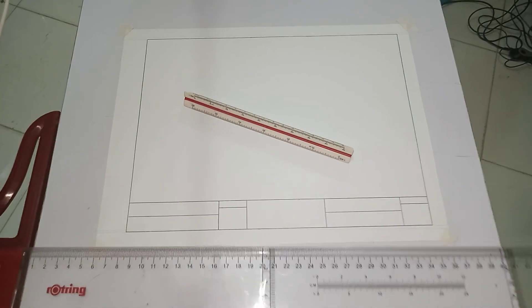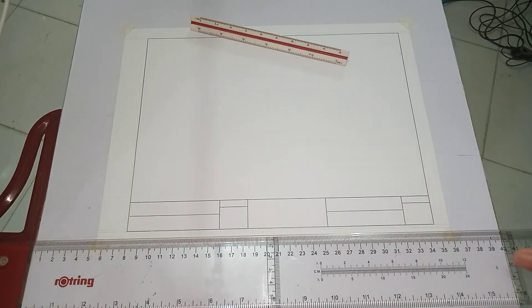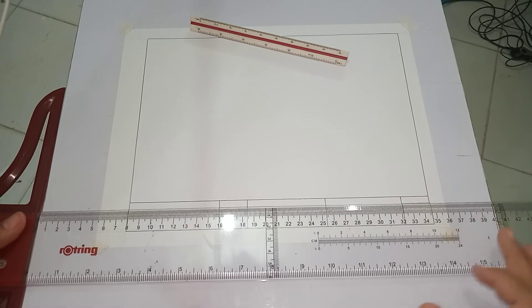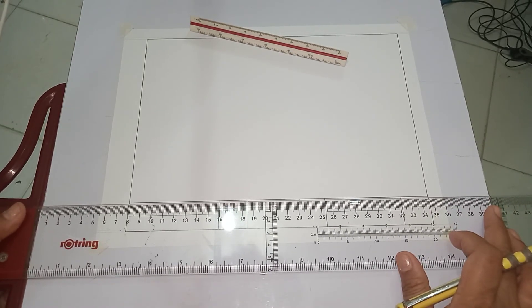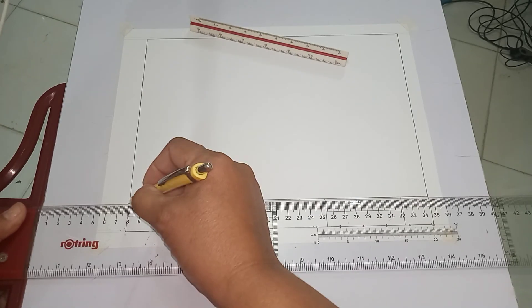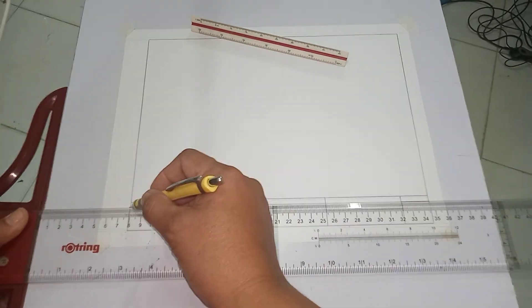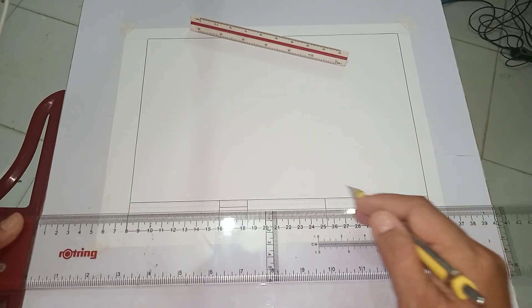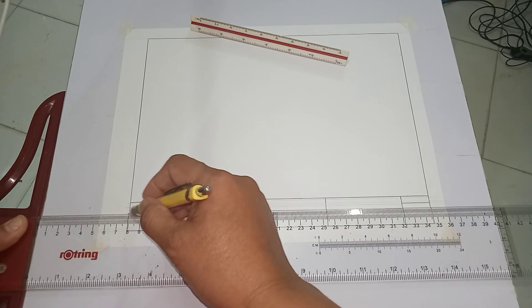Once our title block is ready for lettering, when lettering we need our guidelines. The purpose of having guidelines is so that our letters will be uniform when it comes to letter height. You are going to use very light horizontal lines as guidelines.